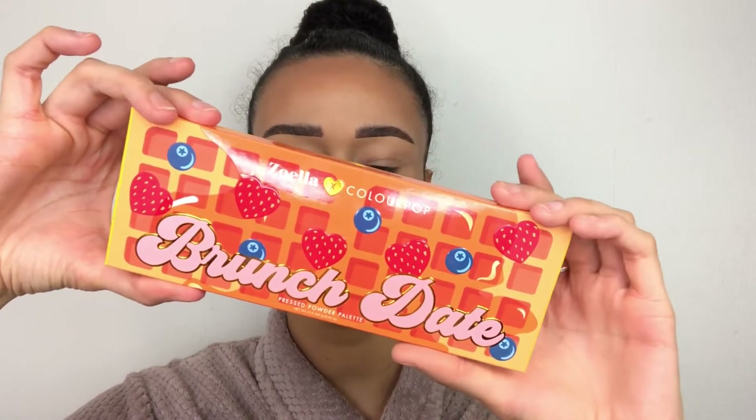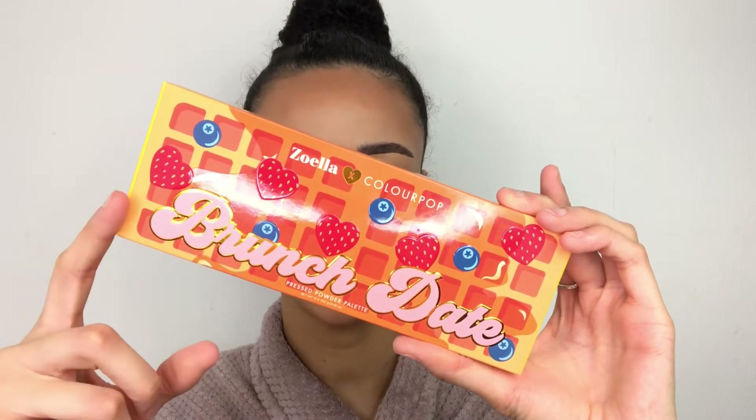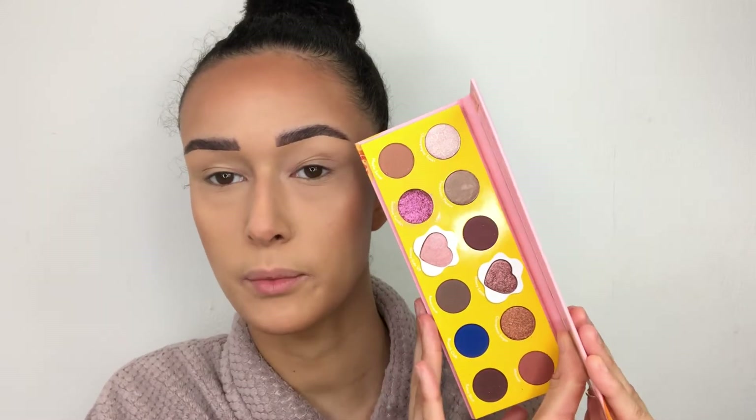Let's start with the eyeshadow palette. It comes with 12 shades — it's a pressed powder palette, cruelty free and made in the USA. The packaging is really cute and chic, very English in a sense. It just has a sort of British vibe to it. The only thing I will say is one shade came broken, so I had to fix it with rubbing alcohol — I'll leave that to dry and won't be using it.